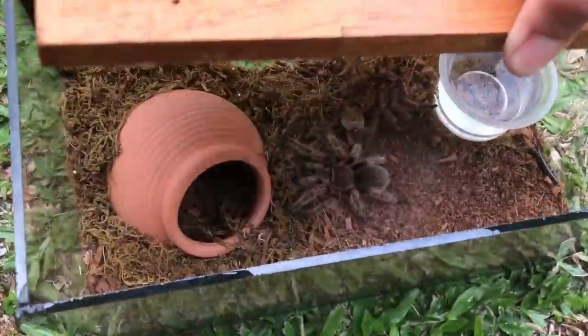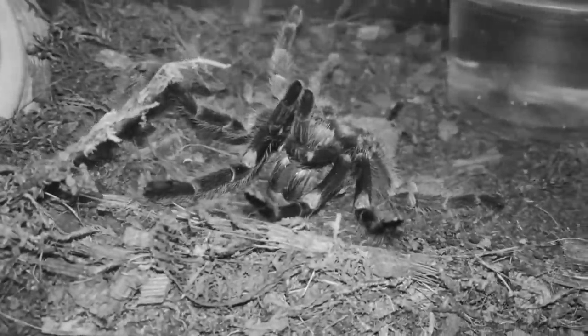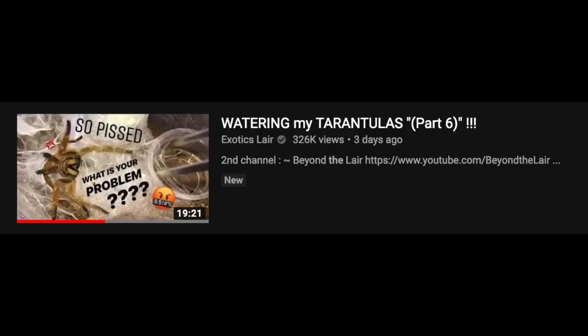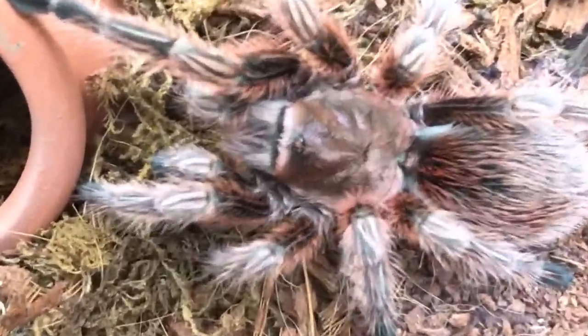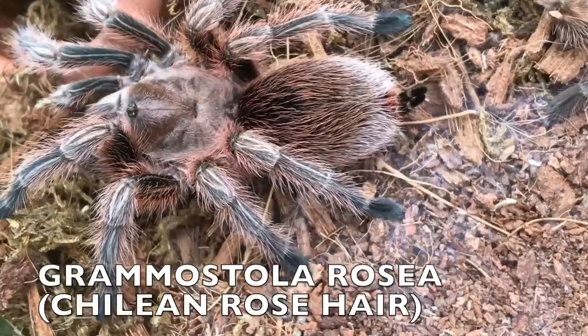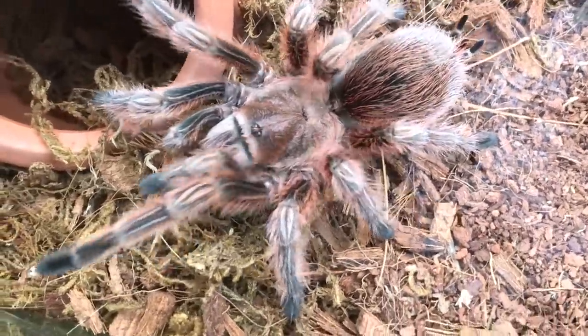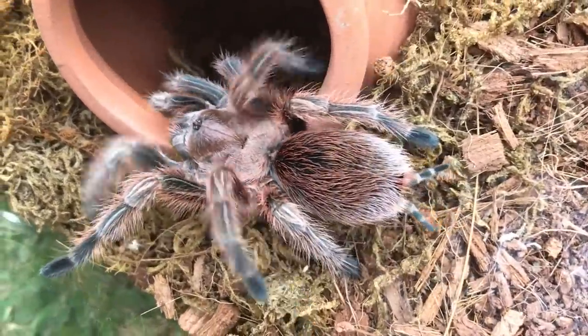This girl successfully molted. You guys saw her in the previous watering video, watering video part 6. She is all fresh and very, very beautiful. Check out her colors. This is my Grammostola rosea. Look at her hairs. That is one beautiful looking tarantula. Those red colorations, those reddish hairs, very prominent.